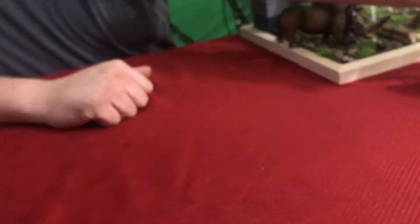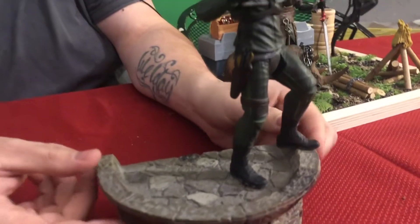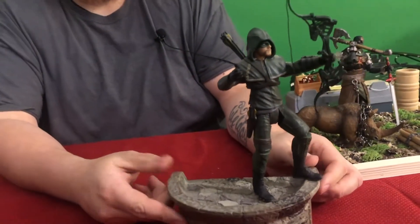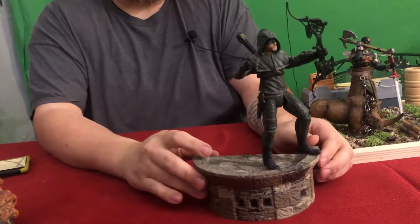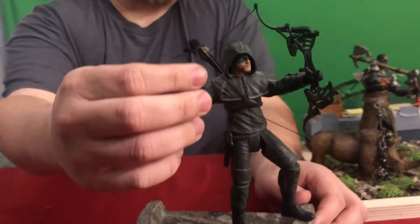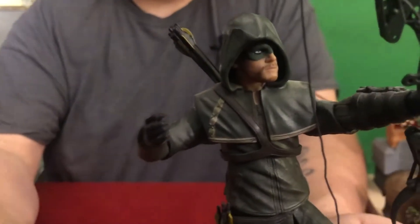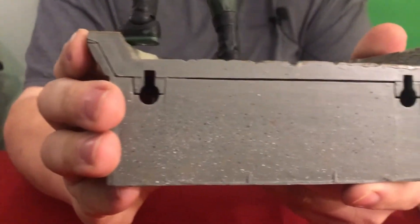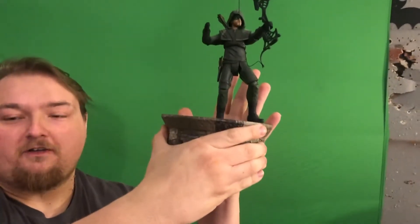One of my favorites is the Green Arrow. He's standing on a ledge of what appears to be a gothic-style building — kind of like a Batman vibe. This is Stephen Amell's Green Arrow with an actual bowstring, which I need to tighten, and removable arrows. I thought it'd be really cool mounted on a wall using hole mounts, so you can just hang it up and he's looking tall — pretty cool.